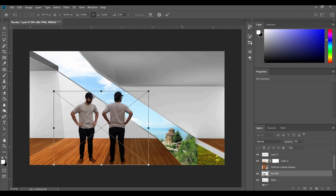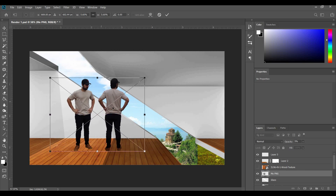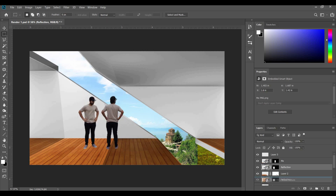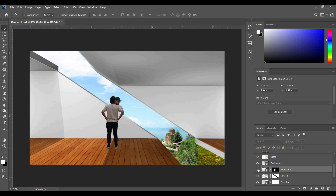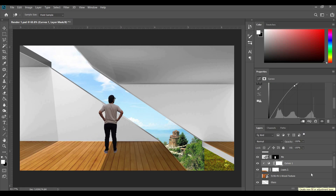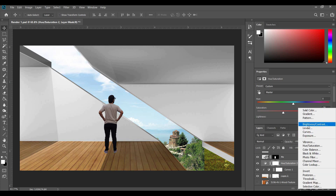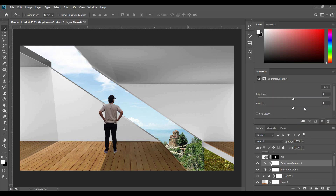Now it's time to bring in a person or two. I've taken some pictures of myself and imported them as PNGs. I'm going to use the back side to place on one side and the front side as a reflection of myself. I place the reflection version behind the background. Before adjusting saturation we want to mess around with the curves a little bit. Then we create a new adjustment layer for Hue and Saturation and bring the saturation slider down just a little bit. We could also add a contrast adjustment layer and bring up the contrast a little.